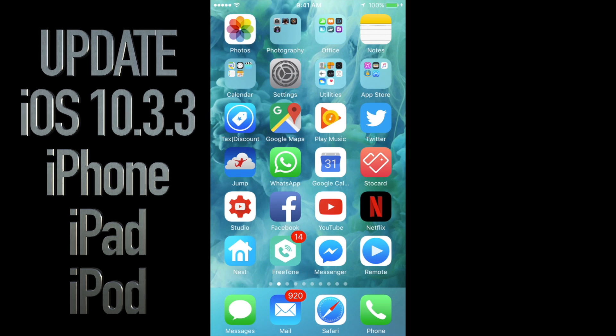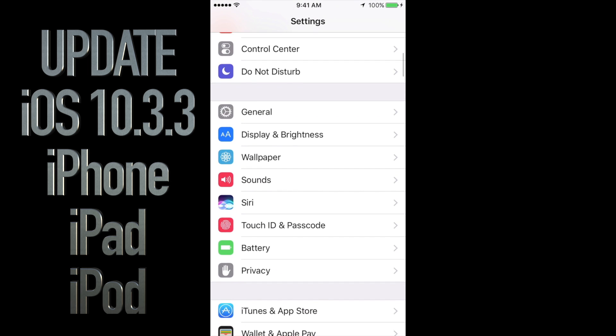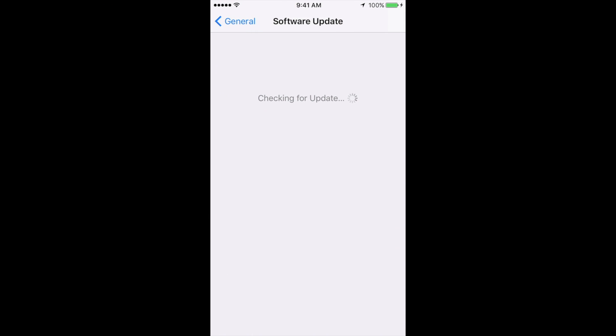Hey guys, on today's tutorial I'm going to teach you how to update your iPhone, iPad, or iPod touch settings. We're going to go into settings, scroll down until you see General. Under General you will see About and then Software Update — click on Software Update.